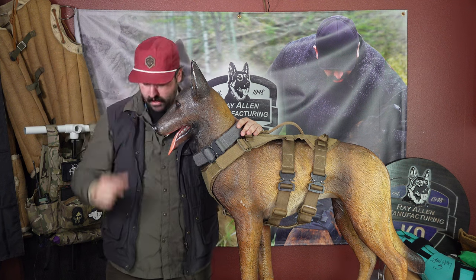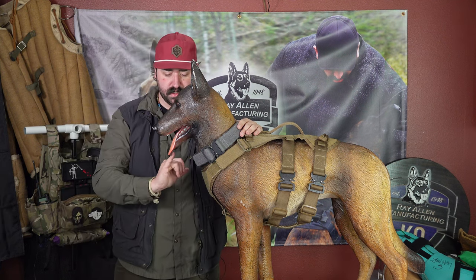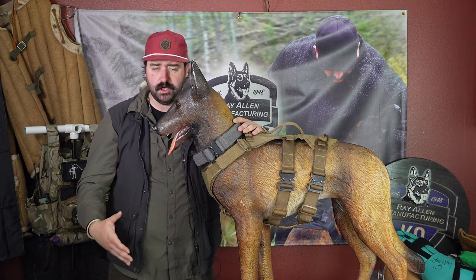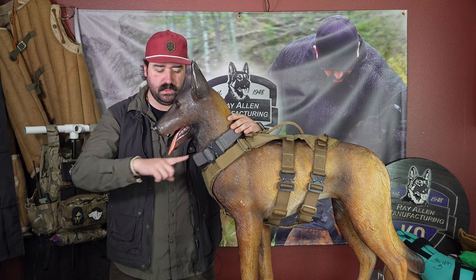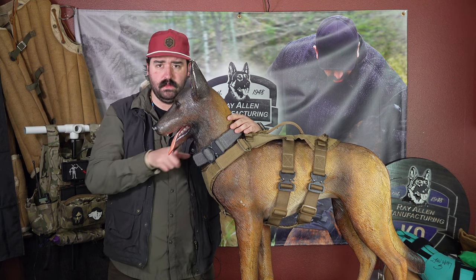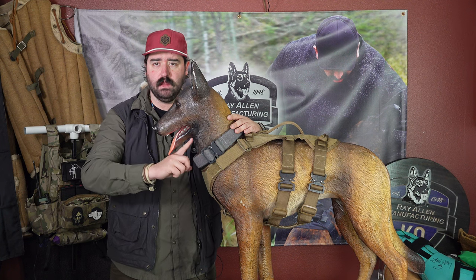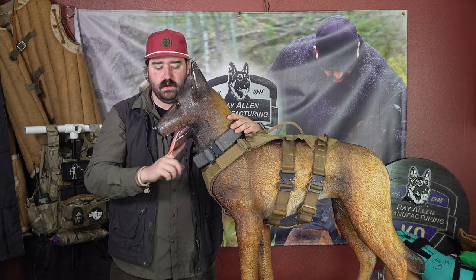The last measurement is one of the hardest ones we see from people, which is the bottom of the jaw to the neck. It is not measured the way it kind of shows on the description sheet — there's just too much going on there. What we want is the bottom of the jaw to the neck, that measurement right there where the strap you measured earlier would come in, not further back. That's not where the muzzle is going to go — the muzzle goes here. So we want a guide measurement all the way around from here to the bottom.